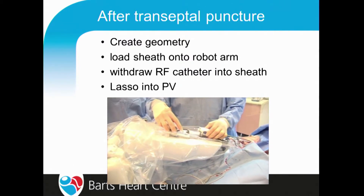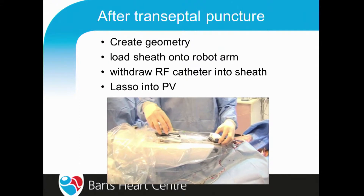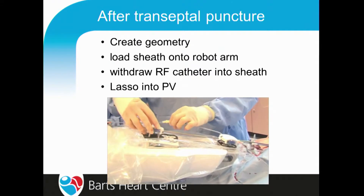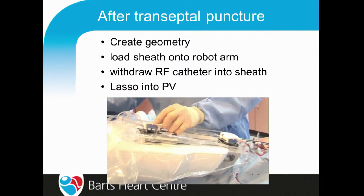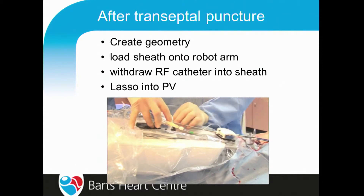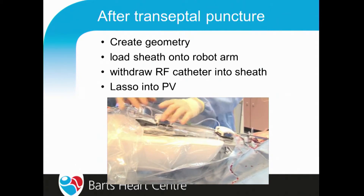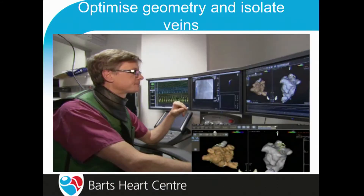You then create geometry, load the sheath onto the robot arm, withdraw the RF catheter so just the tip is sticking out, and then put your lasso into the PVs and off you go. Loading the sheath onto the robot arm — it has six pivot arms that allow you to use puller wires, giving it quite a wide range of movement.